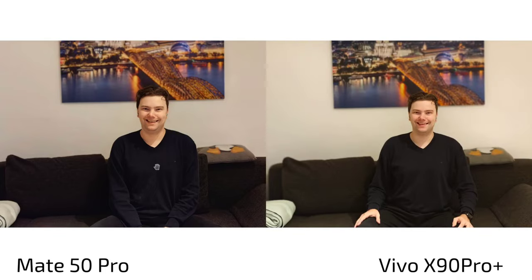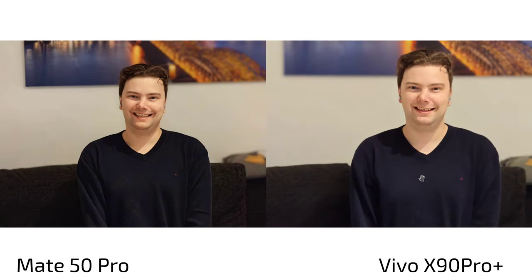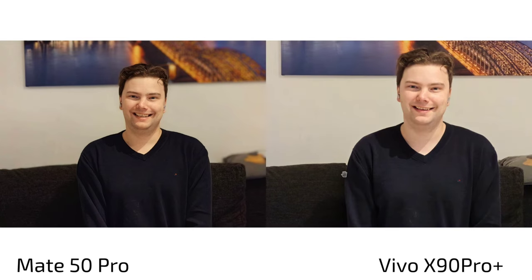At 3.5x portrait zoom, the Vivo X90 Pro Plus is inconsistent — colors shift from black to blue, the image is even more overexposed, and completely out of focus. The Mate 50 Pro at 3.5x is much, much better despite heavy editing. Even without portrait mode, using just the 3.5x zoom lens, the Vivo is overexposed, too pale, and too blue — though the Mate 50 Pro is also a bit too blue — but the Mate still retains more detail than the Vivo.